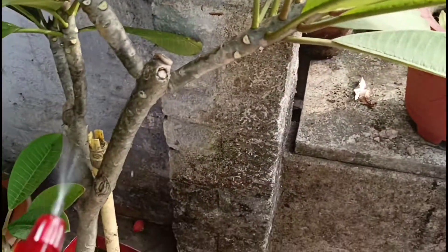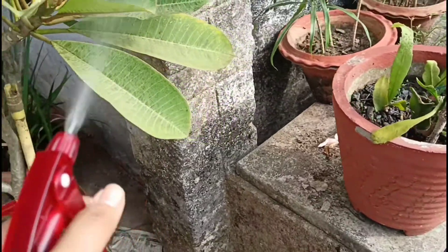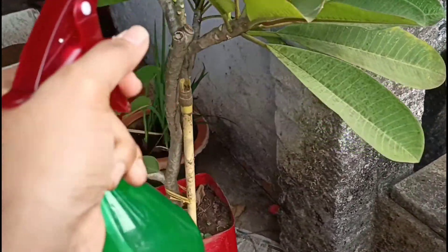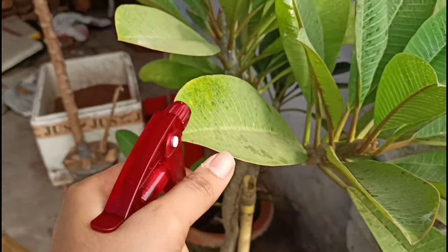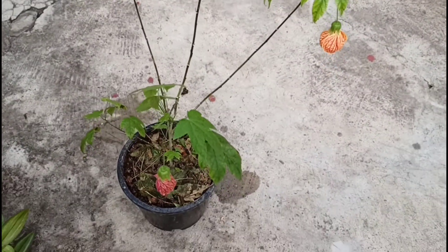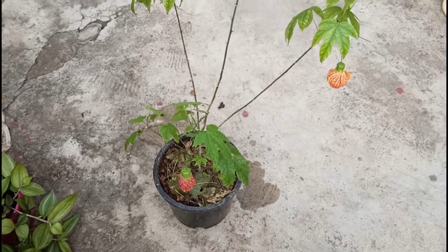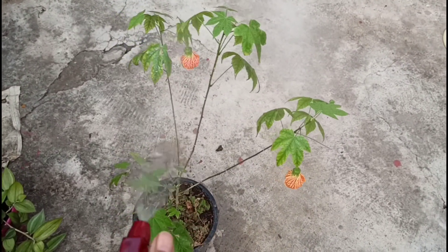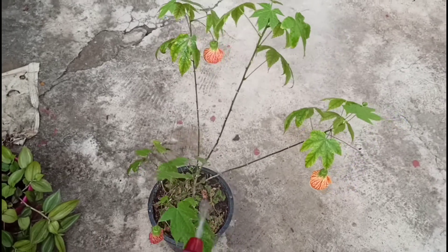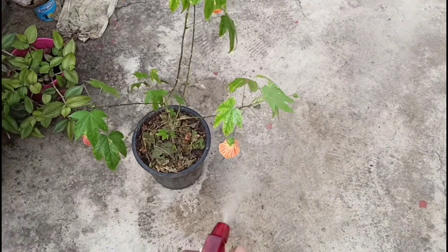My mom is not making the video today, so I will make the video. I will spray it — I have sprayed it for the rich nutrients which our plants and flowering plants and flowers need.